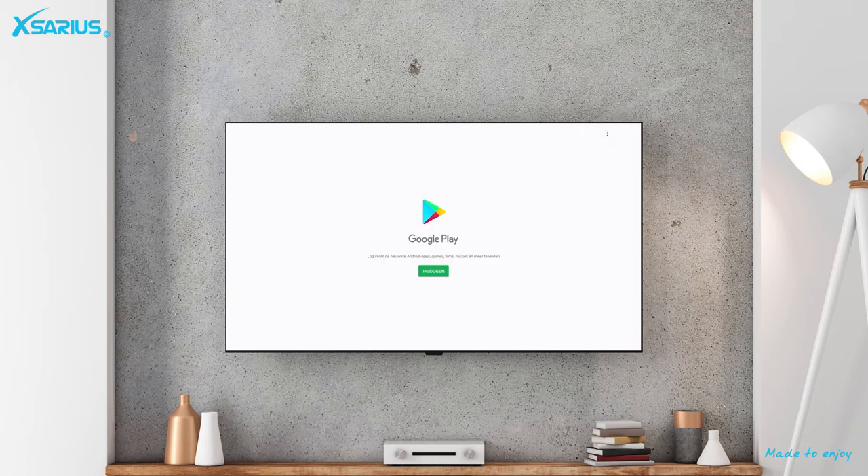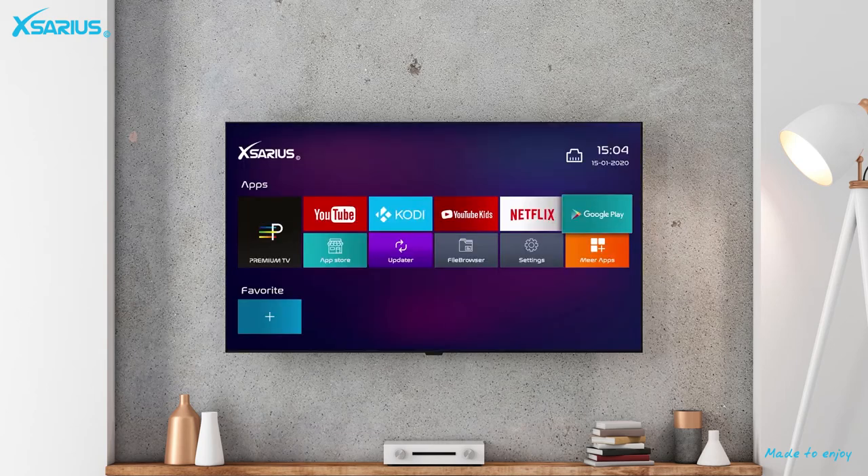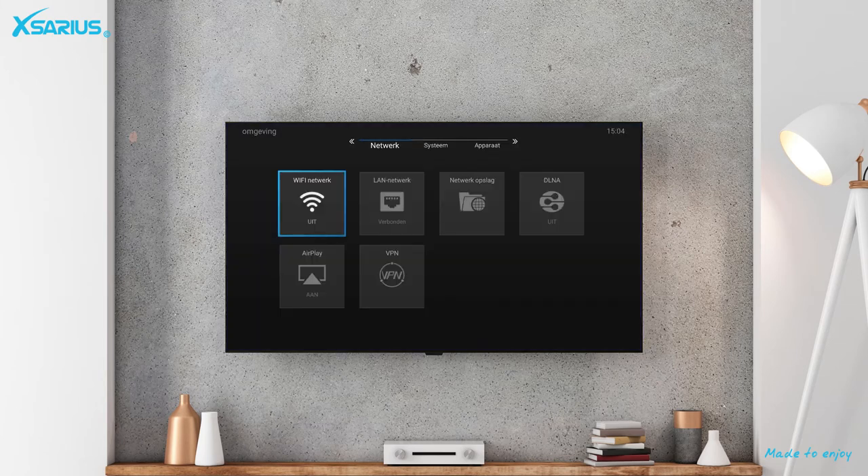You can create an account and download your favorite apps via Google Play Store. Via the settings you can connect to a WiFi network, set the language and date, or connect to a Bluetooth connection.